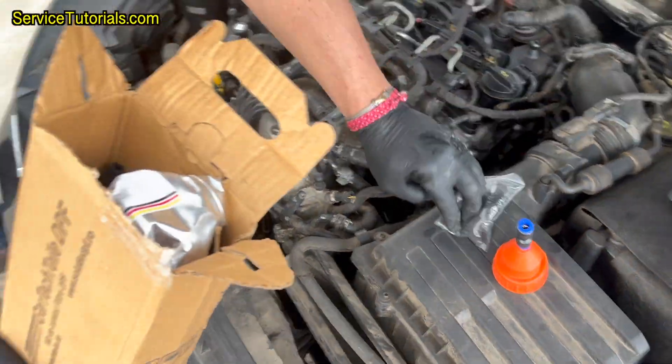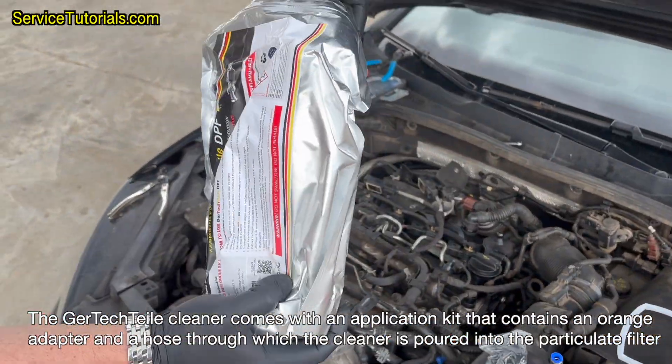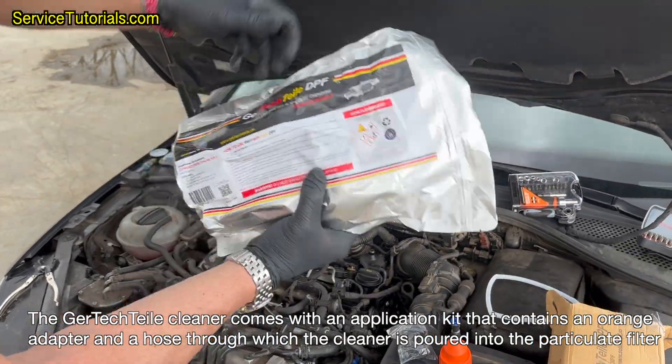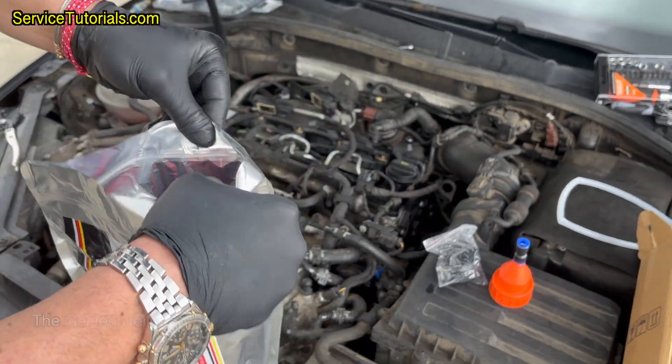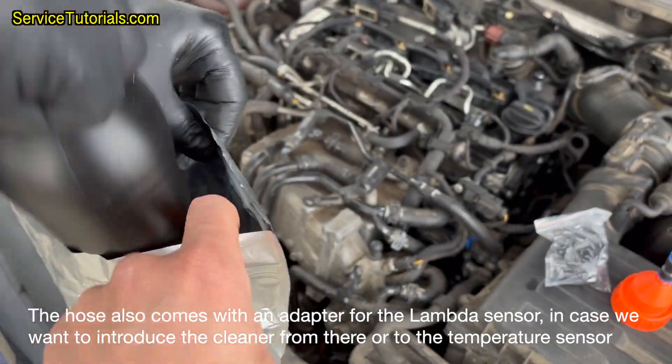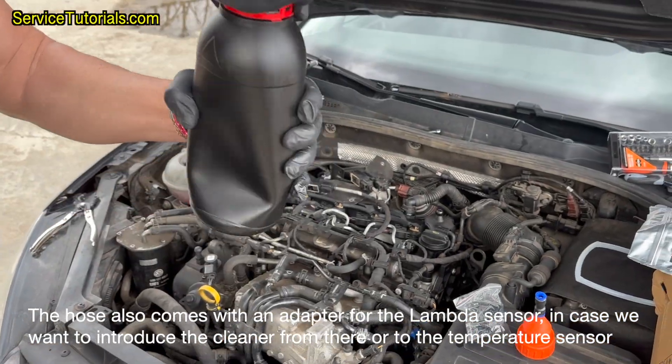The Gertyptile cleaner comes with some accessories, like an orange adapter and a hose through which the cleaner is poured into the particulate filter. The hose also comes with an adapter for the lambda sensor, in case you want to introduce the cleaner from there, or to the temperature sensor.